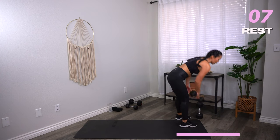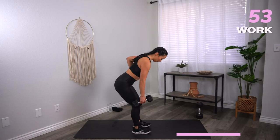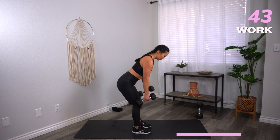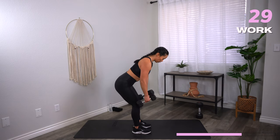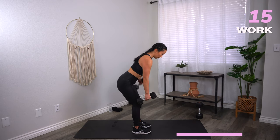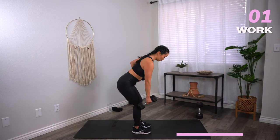Single, single, double on your hip hinge rows — grab your moderate weights. Let's go. Focus on your upper back. Row towards the hip rather than the armpit. Keep those shoulders down away from the ears. Turn on your glutes, keep your core on as well. Three, two, one — rest.